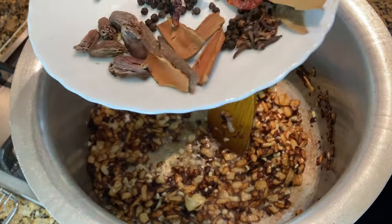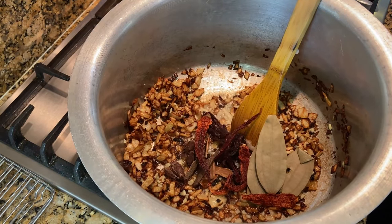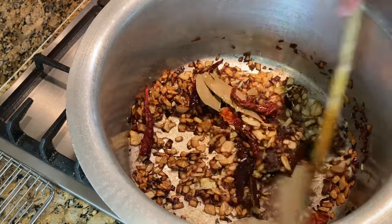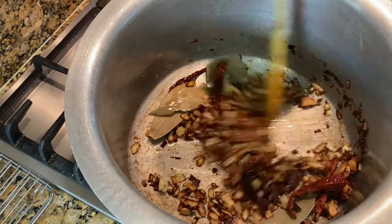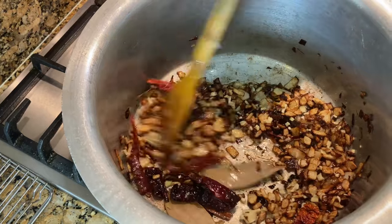Just for a minute or so. Then you add all the red chillies and all the dry garam masala. If you don't want to put the garam masala whole, you can put it in a muslin bag so you don't have to pick bits and pieces out later.